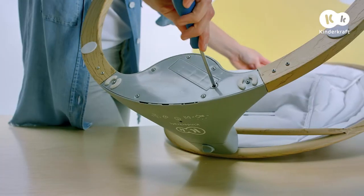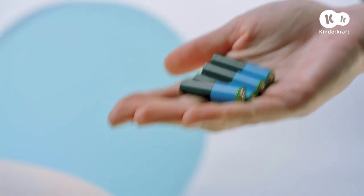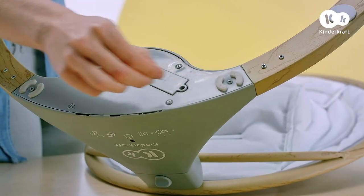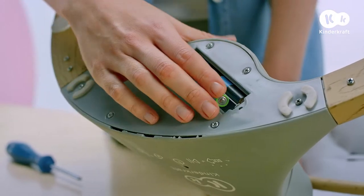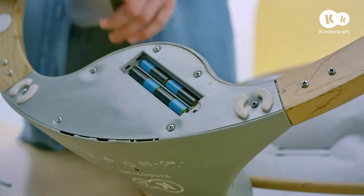The base also has a compartment for batteries. To insert batteries, unscrew the lid in the base and insert the batteries as per the indicated polarity. Then close the lid.